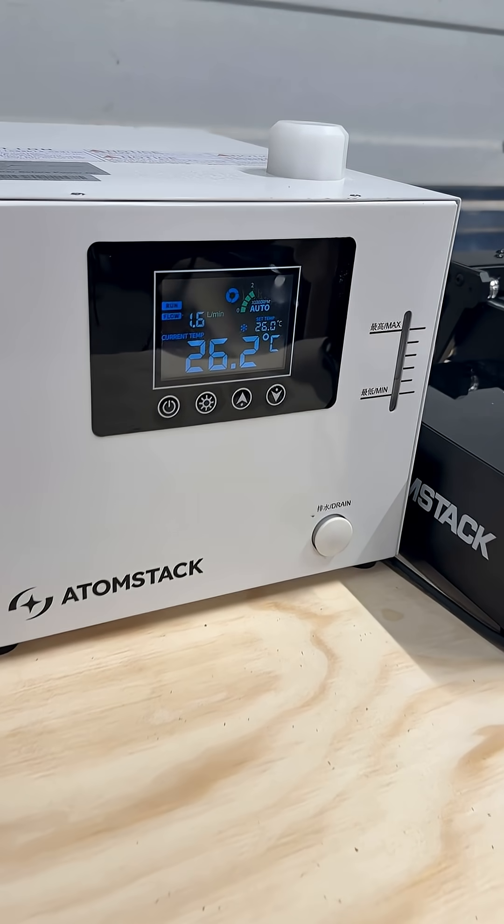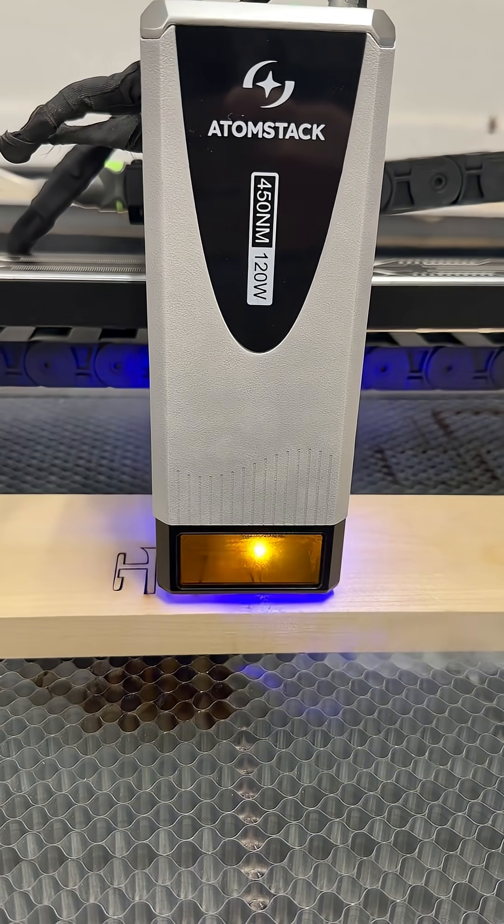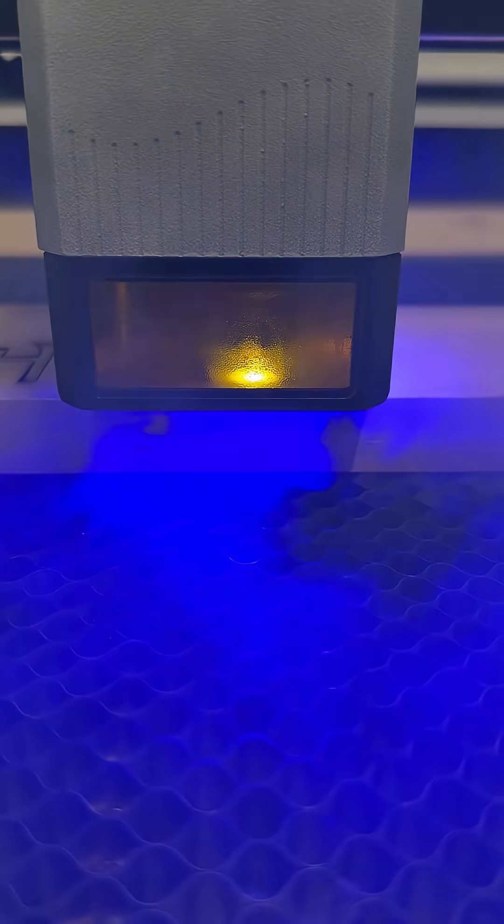The chiller is a compressor-based water cooling system that can rapidly cool the water in about 30 seconds. It does a great job of holding the water temperature within a couple tenths of a degree inside my workshop.